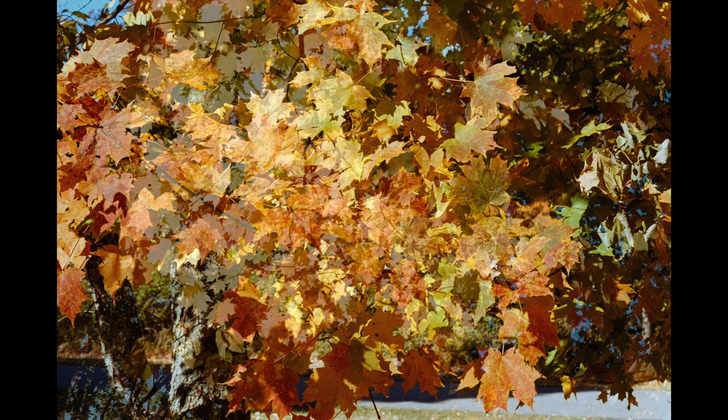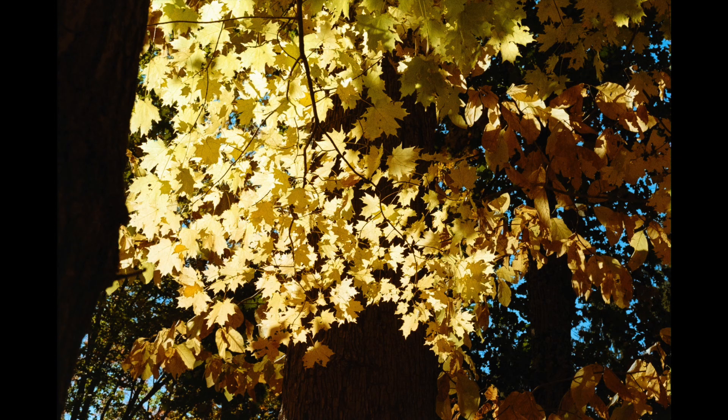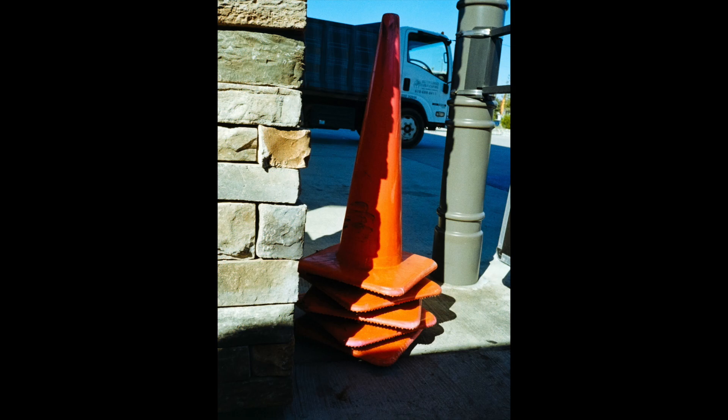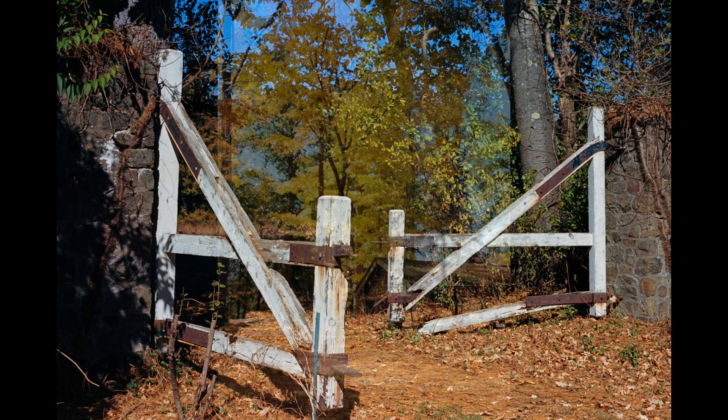And here are a few of the photos I took on Friday with my new split films — some taken with the Nikon S3 and others taken with the Pentax 17.